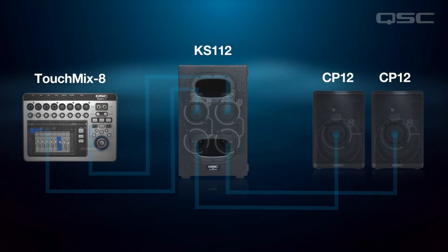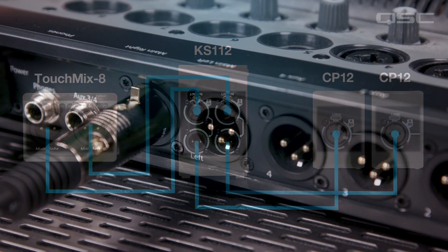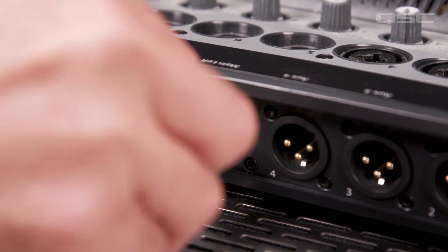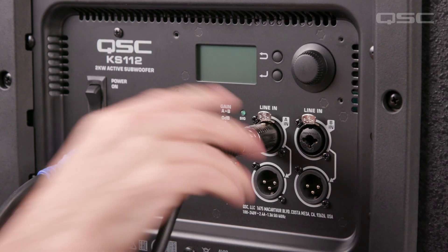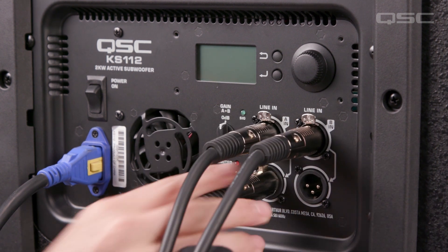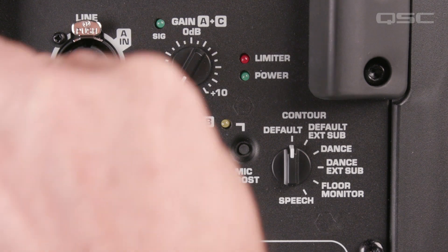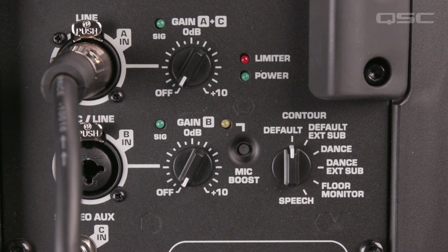In our first example, we'll be connecting two CP Series top boxes to a single subwoofer. Just connect the main left and right outputs from your mixer to the A and B inputs of the subwoofer first. Then use the parallel outputs located directly underneath each input to connect to the left and right CP Series top boxes. This combines your signal in the subwoofer to mono, but allows your top boxes to remain fully stereo in a left-right configuration.